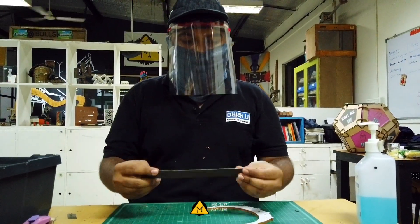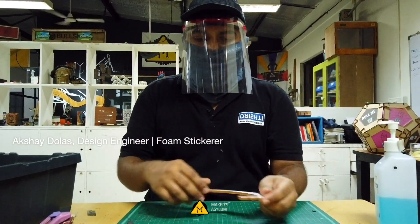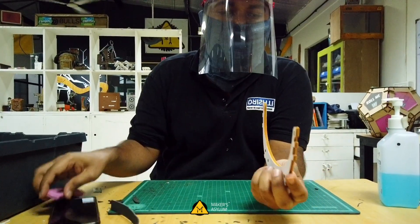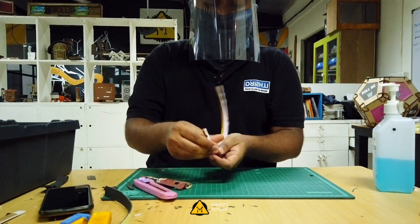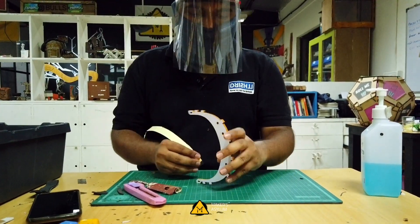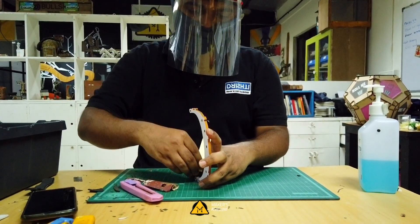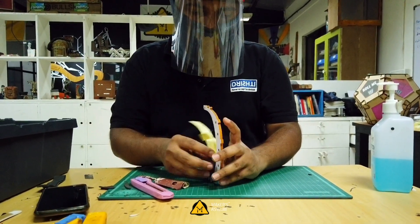Step six: once you have a freshly cut foam elastic band, before sticking the foam elastic band to a headband, make sure you clean the inner side. Take your elastic band, peel it off a bit, place it on one side at the center of the elastic band, and stick it on the inner edge.